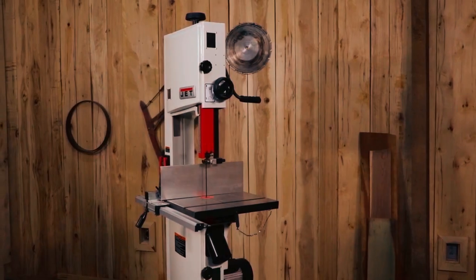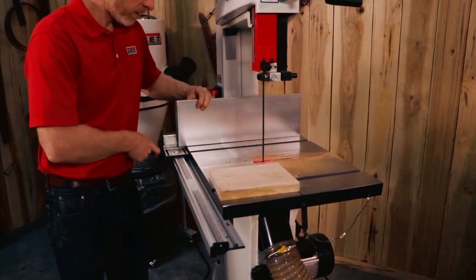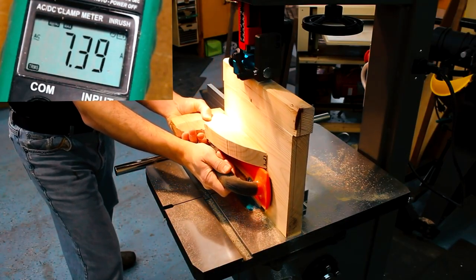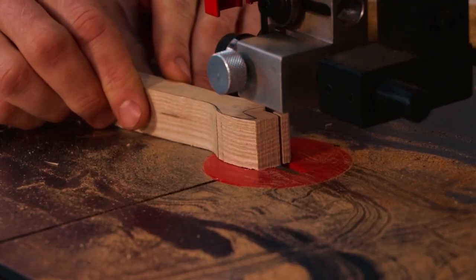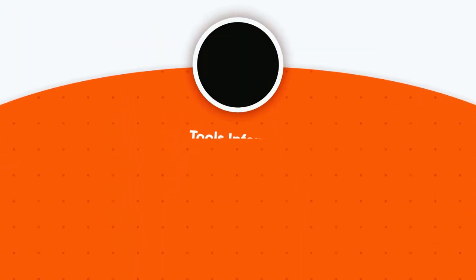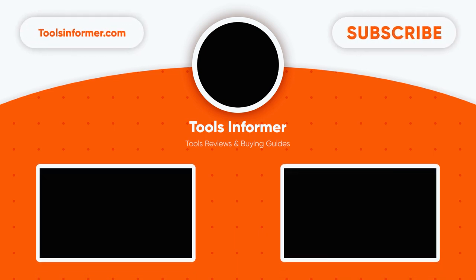Thanks for watching our video on the best 14-inch bandsaws for woodworking. We hope this guide has been helpful in your search for the perfect tool to enhance your woodworking projects. Be sure to subscribe to our channel for more woodworking tool reviews and guides. Thank you.